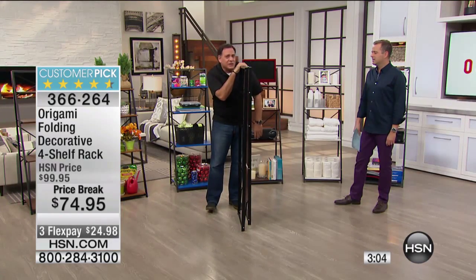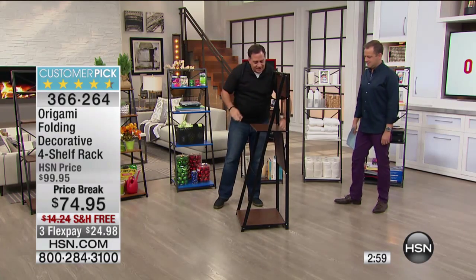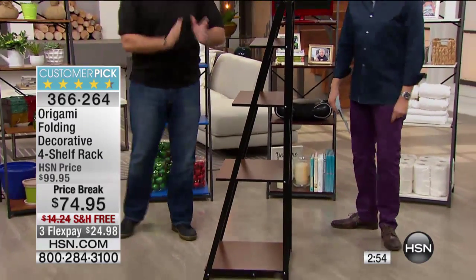If you were doing a bake sale, anything like that where you need to have a lot of these — and when you want to set it up, you just grab the sides like this, gravity takes over, and these just fall into place. You love doing that. I do love doing that.